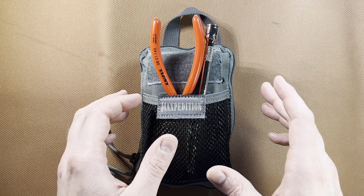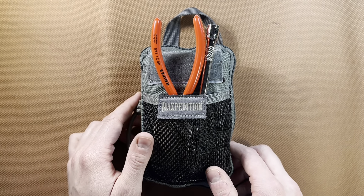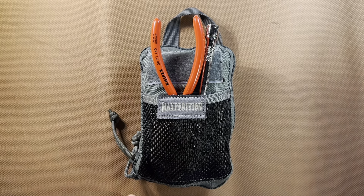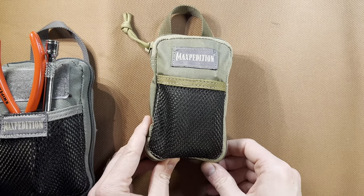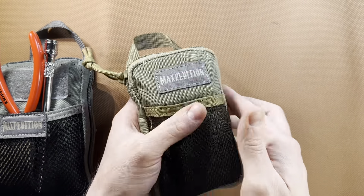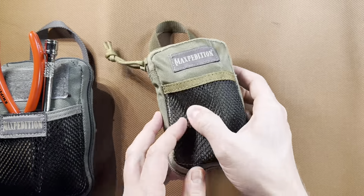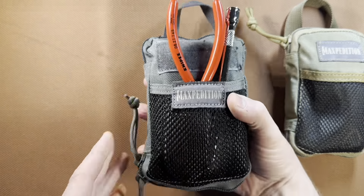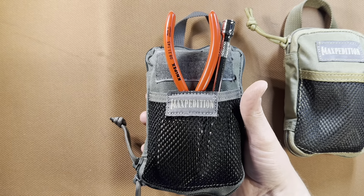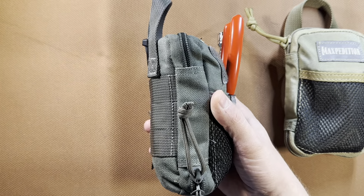I've really come to like these Maxpedition organizers. The one we're using today is the Maxpedition Mini. In the past I looked at the Maxpedition Micro — it's more of a pocket size, even for a standard jean pocket. This one you could get by with putting in a cargo pants pocket, but it is a little bit bulky. You can see I've got it stuffed to the max.